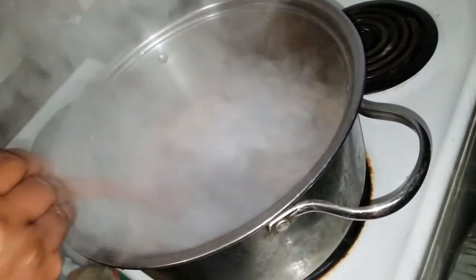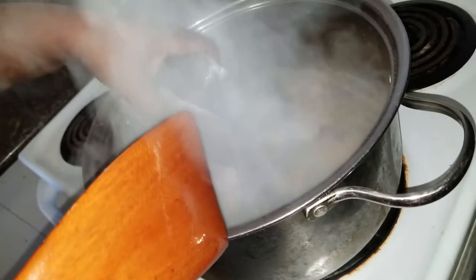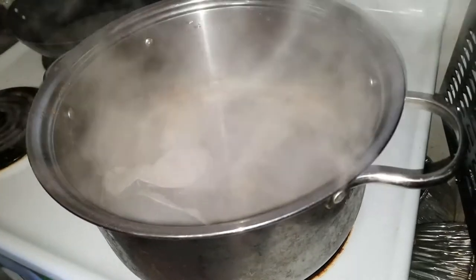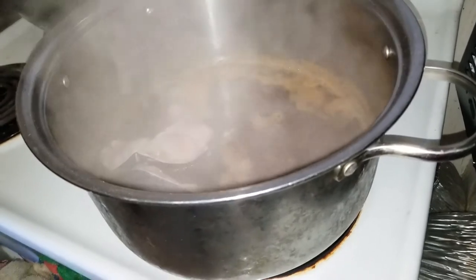I'm adding my fish now — I gently add my fish. I'm going to let it boil; 10 to 15 minutes will be enough. When it's cooked I'll show you again.